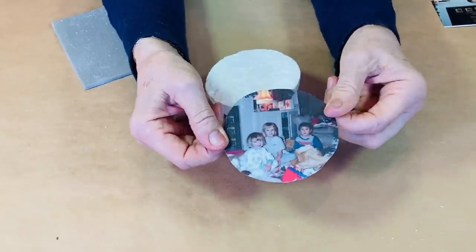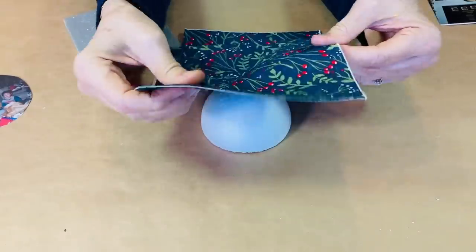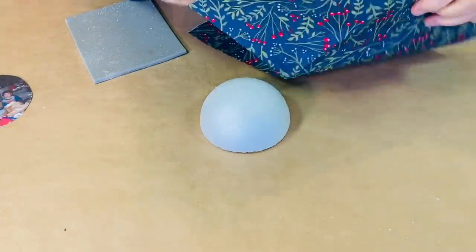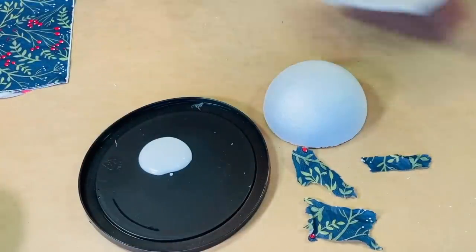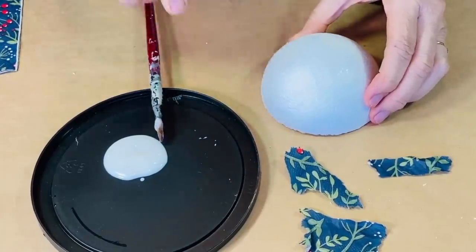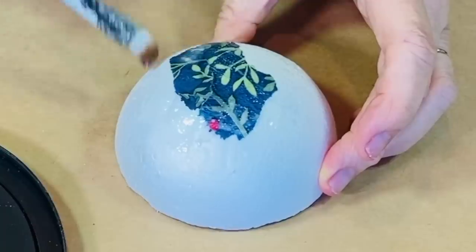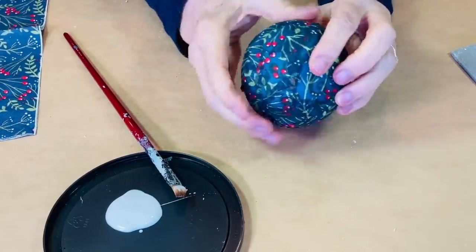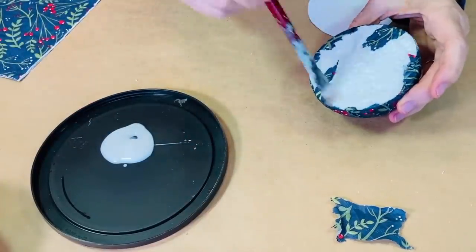Over the top I've used some clear contact paper. The first thing I'm going to do is decorate the back. I have a Christmas napkin and I'm going to take just the top layer — when we use napkins to decoupage, we always just use the top layer. I've got some regular white school glue, put glue on the polystyrene ball, then lay the napkin on top. Go all the way around until it's all covered. This has been completely covered and I've gone over it with one coat of glue to seal it in.